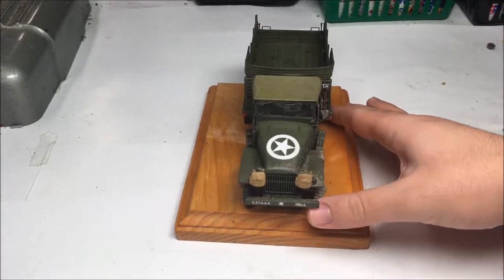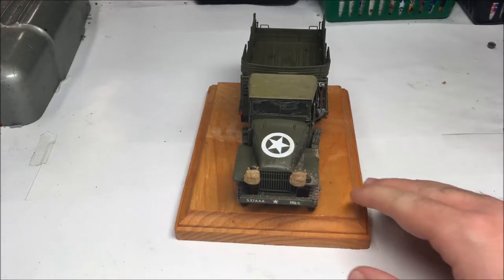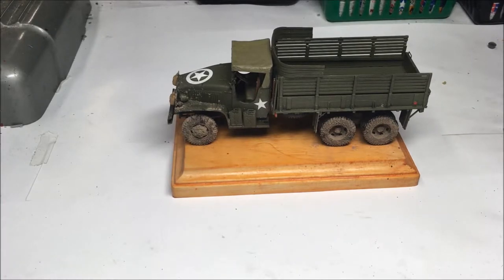With that being said, this kit is recommended for beginners, intermediates, and advanced modelers because the instruction sheet is right on target. There are no mistakes, they're easy to follow, and they tell you everything clearly. This model is really the best and I really like this truck. I might be doing a German one or a British one in another video, so make sure you guys stay tuned for that.